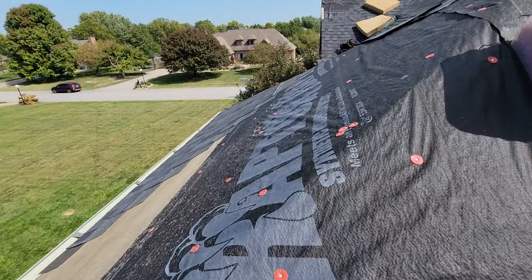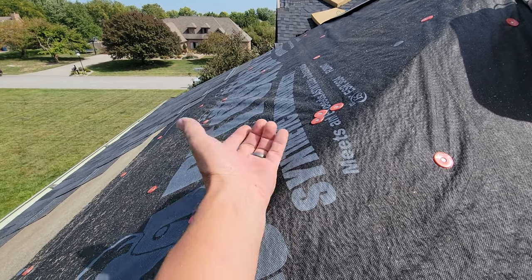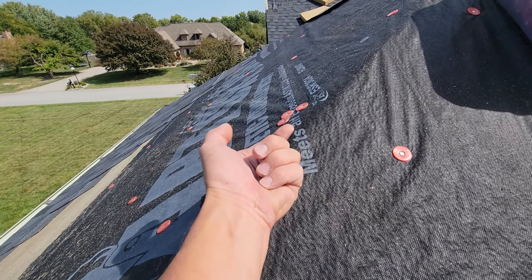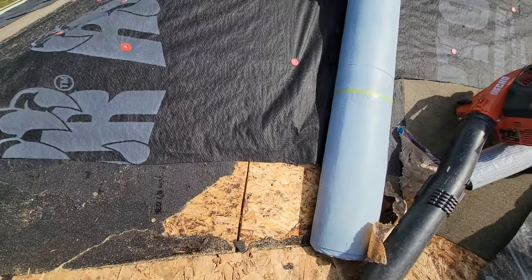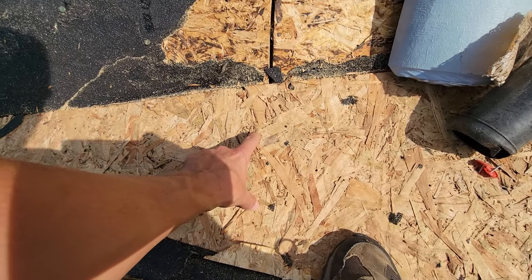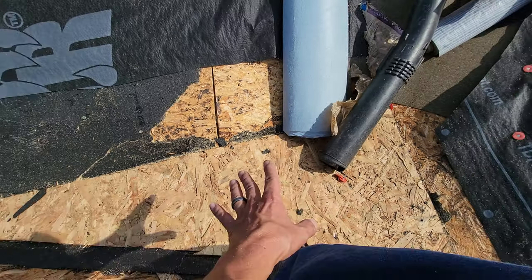Let's go back to our little 6/12 section here, and let's say we have an ice dam of two inches. It's going to fill that little bit up, but flow over those two inches before it goes up and backs up enough to get under the shingle of the next course, the next row. When it's a low slope section down here, a one-inch dam right here will back that water up more than a foot. That's a bad scenario.